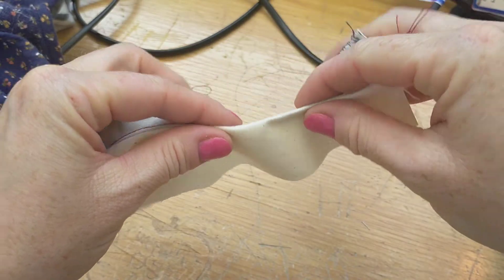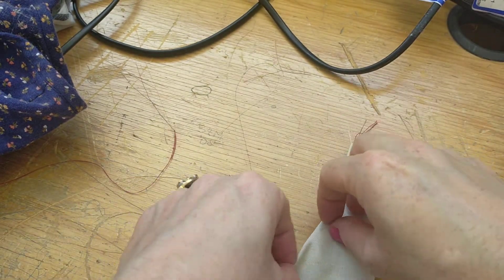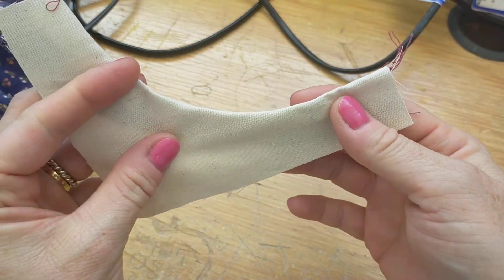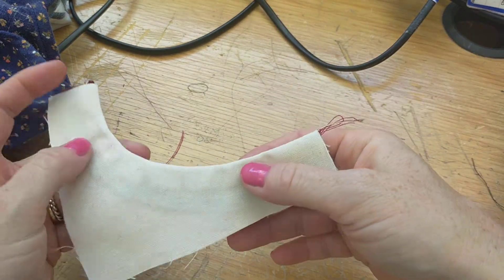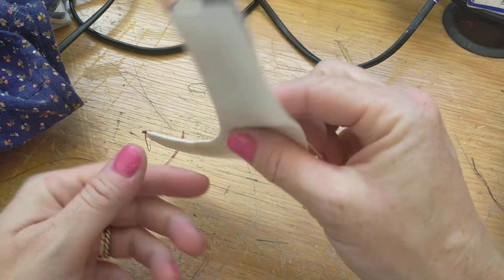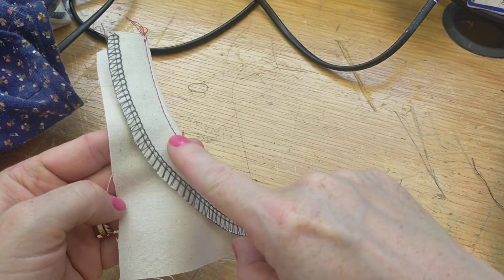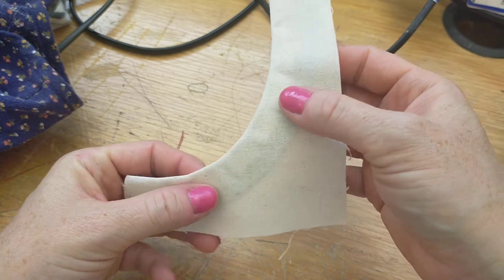Trim your threads. That's the under stitch done, so now I can fold that under and iron it. When finished, you have a perfectly finished edge with no visible stitching on the outside. After ironing, you can see the facing has lined that curve — which would be something like an armhole — perfectly, giving it a seamless finish. This is just a small sample to practice the skill, but usually your facing would be a bit bigger in a real garment.